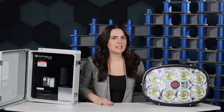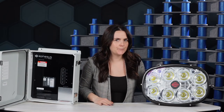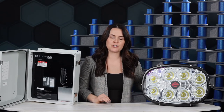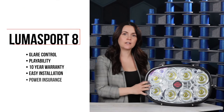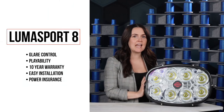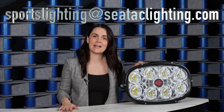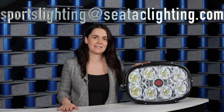We don't want to go into extra innings here, so let's wrap this up. The Ephesus sports lighting system is a versatile, budget-friendly sports fixture that can do it all. It provides glare control, playability, and a 10-year warranty that ensures you never strike out. So when you're ready to hit a grand slam with Ephesus, email us at sportslighting@ctaclighting.com. We can't wait to help.